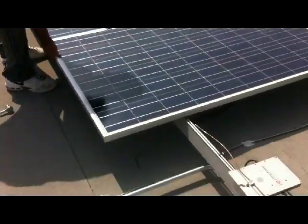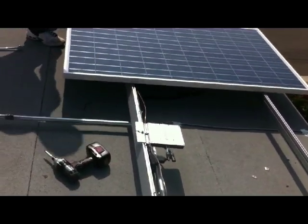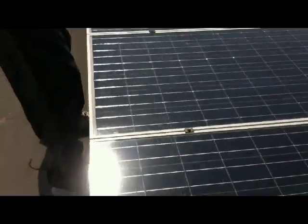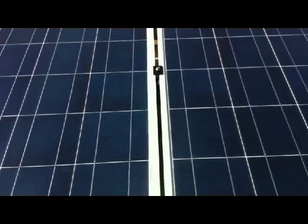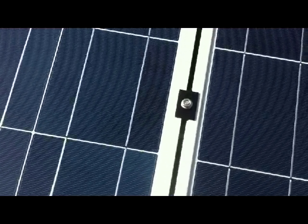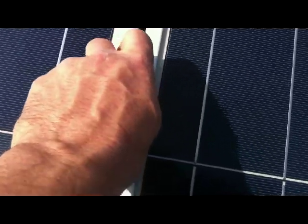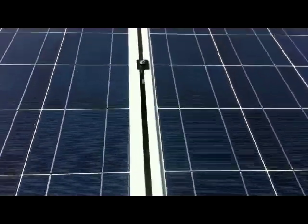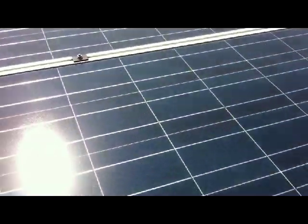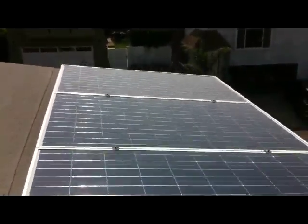We're just dropping down the panels and they connect. The WEEB clip is still under there making contact. These are mid-clips and they just screw down. Something we've learned is you use these lines on the panels to line up your panels down the string.